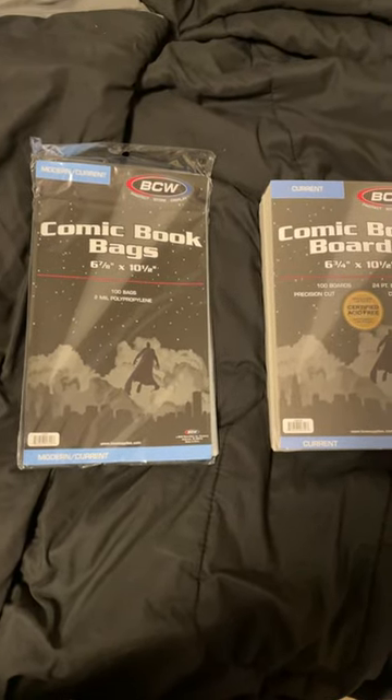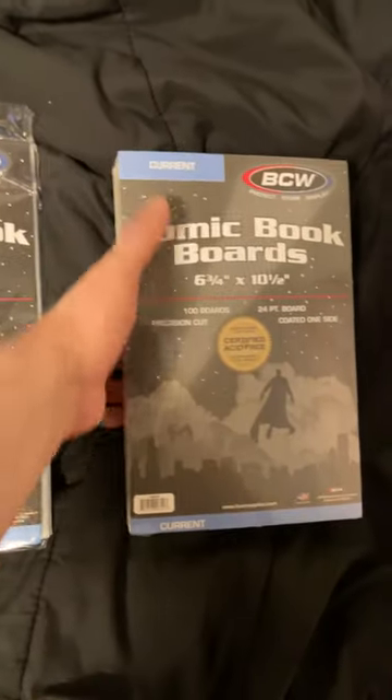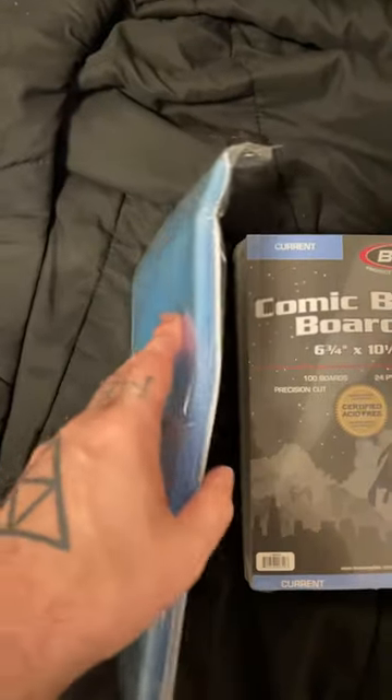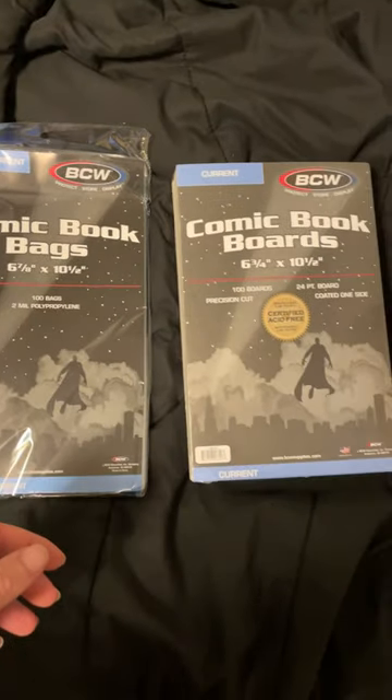I've got a bunch of comics in my collection that need bagged and boarded, so I ordered this off Amazon. It's the current ones — 100 boards and 100 bags. The box was a little bent when it arrived from Amazon, but let's check these out and see how they fit.